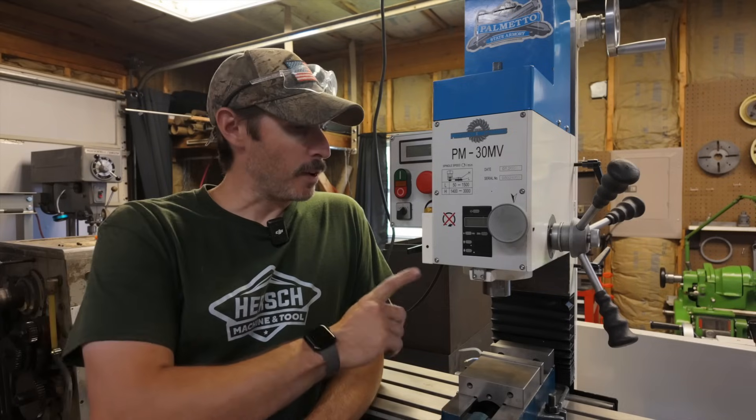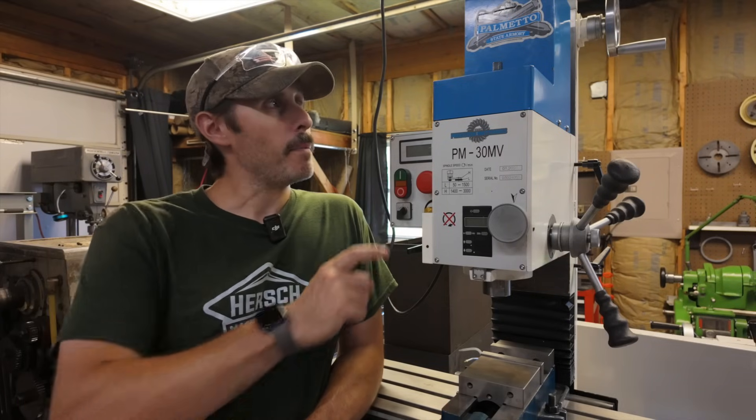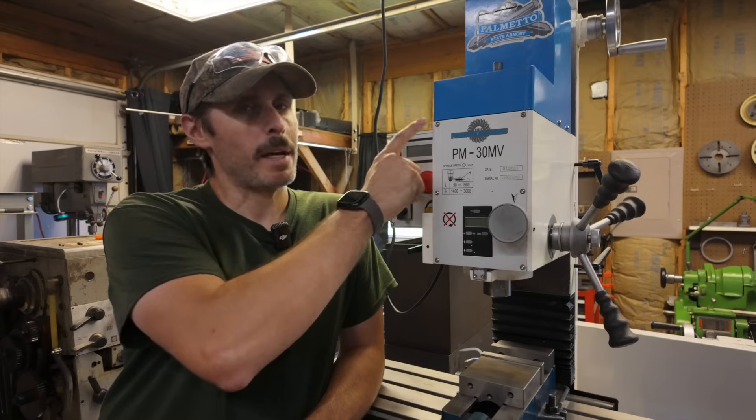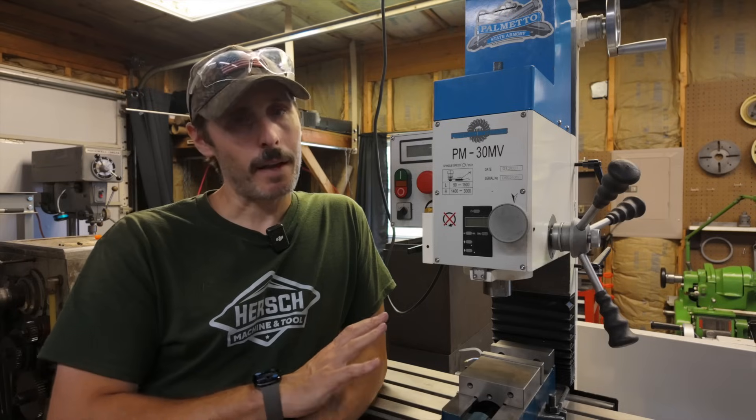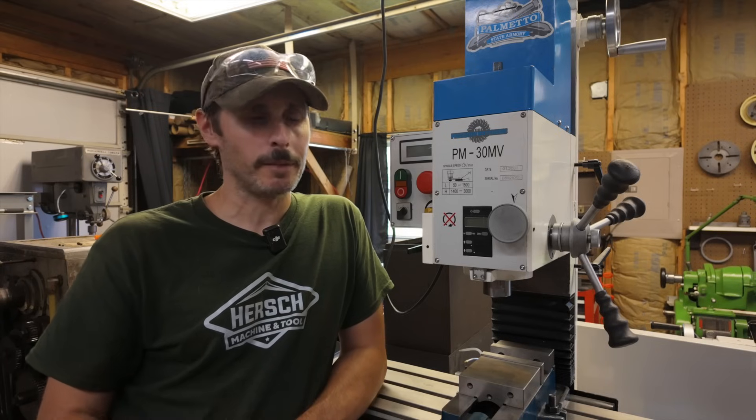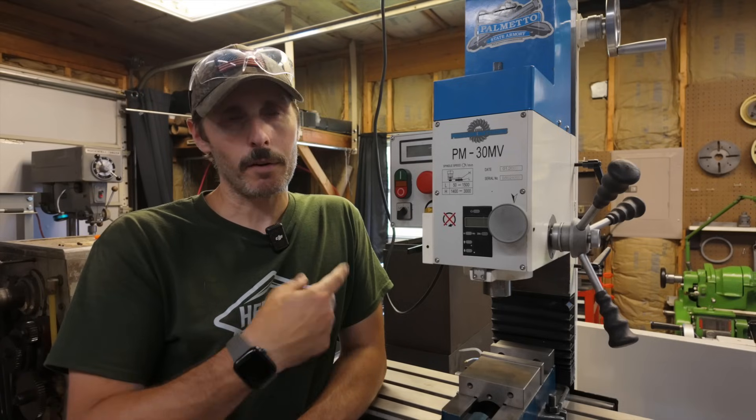As far as torque available at the spindle, that's primarily determined by your motor. As for the different drive systems affecting torque, you won't really see any difference. With this machine, I'd expect the motor to stall long before the belt slips. I've had no reservations whatsoever — I've cut aluminum, mild steel, stainless steel, and annealed tool steel with no problems. Just keep in mind: the bigger the cutter, the slower you'll want to run it, and the slower you run an electric motor, the less torque you'll have available.